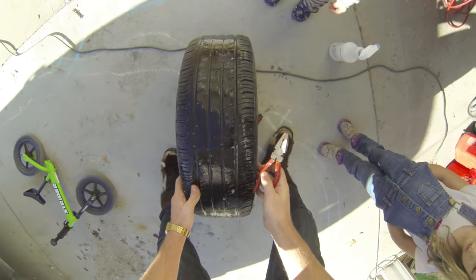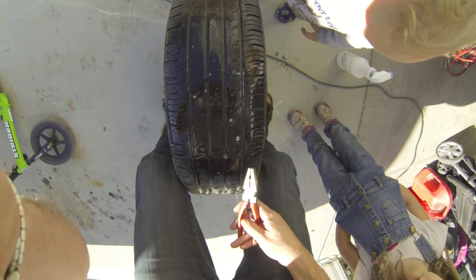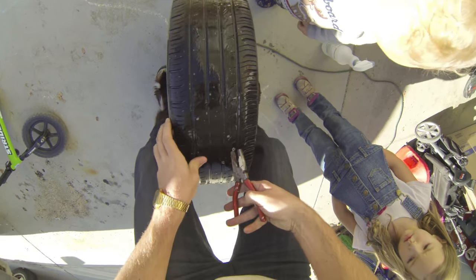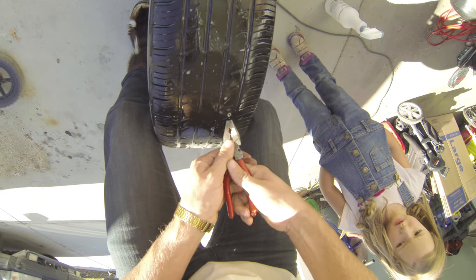How you fix it is you remove the object if you can. Sometimes you can't remove it, and then you have to push it into your tire — that's fine, just push it in. I'm going to try and remove this one first.